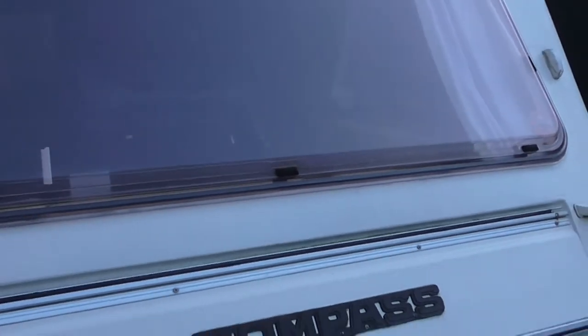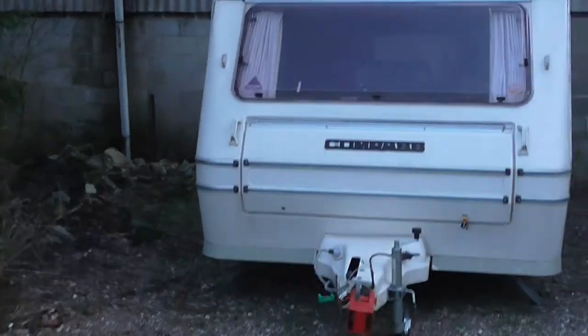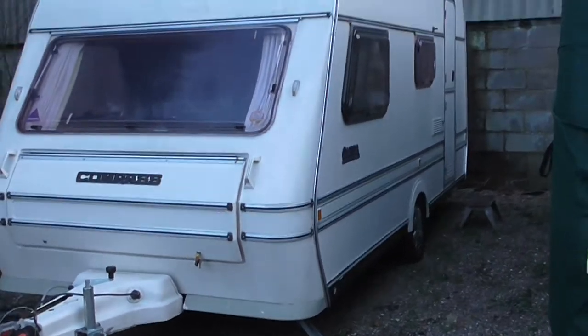So what I'll do next is show you all the extras that are coming with the caravan, and then we'll take a look inside. So there you have it outside — pretty straightforward, pretty self-explanatory.